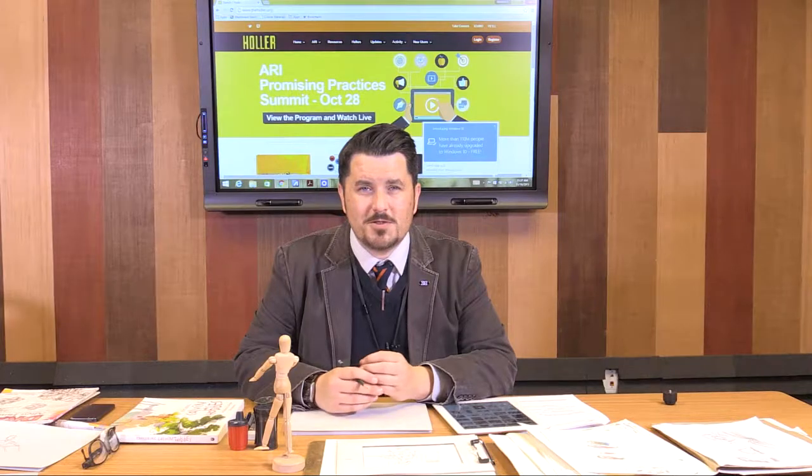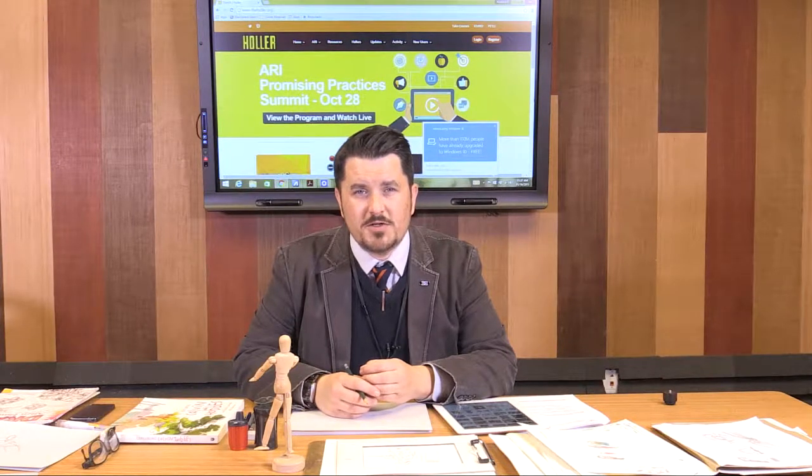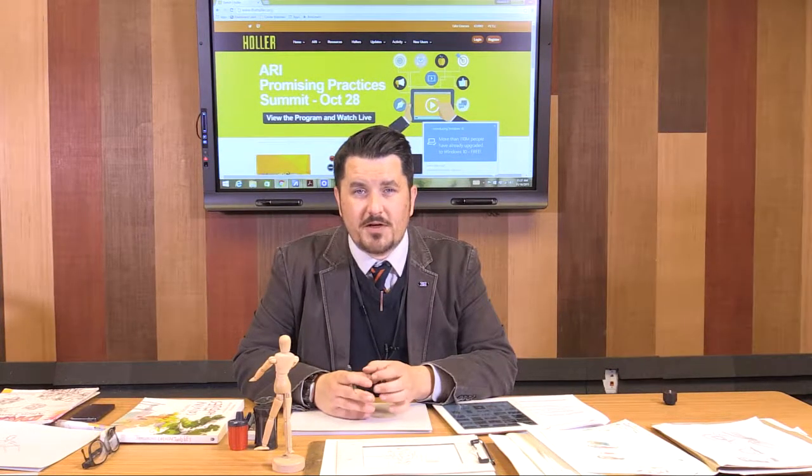Hey everybody, welcome to the tutorial assisting with week 5, session 5 of the Virtual Art Gallery Workshop. This is probably the period where everybody gets excited. We're going to be talking about basic drawing, and more or less focusing on using the circle method to draw human figures.